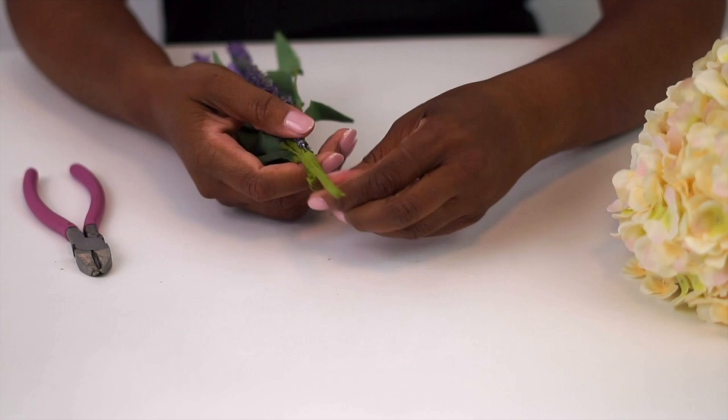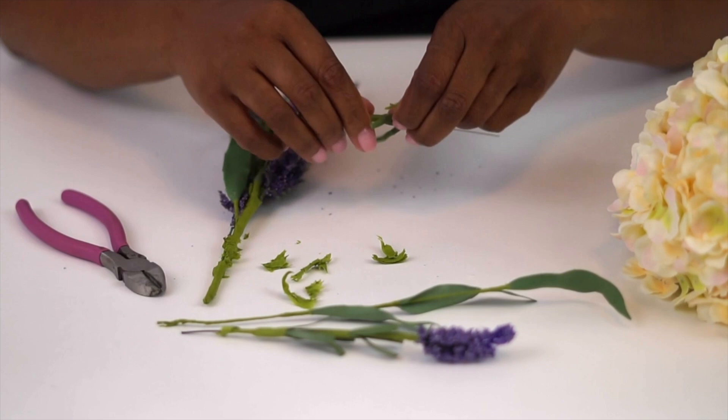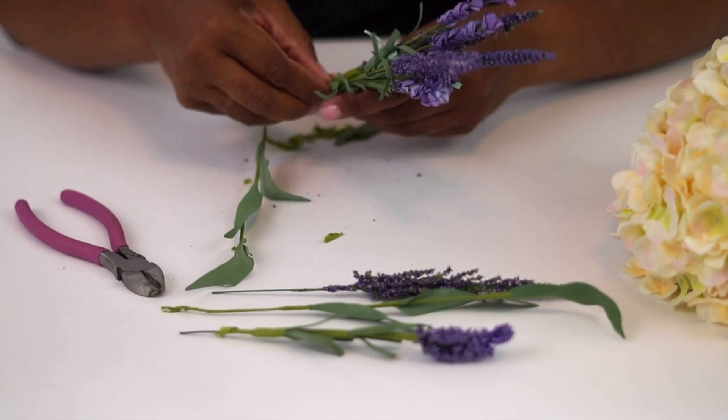There are occasions when your flowers will come as a bunch and you'll have to separate them. I just want to show you just how simple it is. In this instance, they're all wrapped together with the floral ribbon. We're simply going to remove the ribbon, allowing us to utilize each one of the floral stems separately.